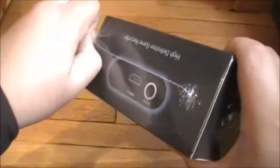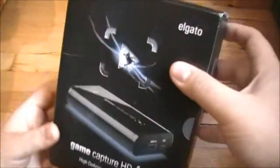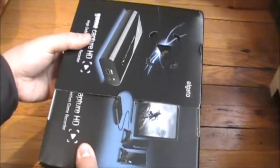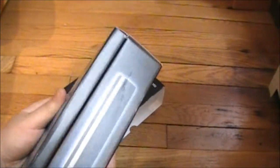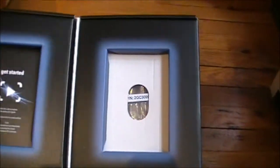I didn't open this yet — fresh, brand-new. Okay, it's a good box. You slide it open and from here, what do I do?